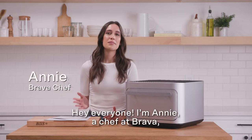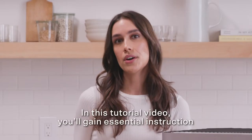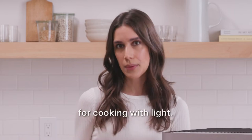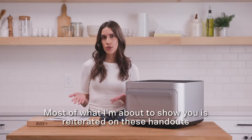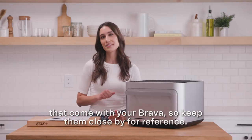Hey everyone, I'm Annie, a chef at Brava, and I'm going to show you how to use your new Brava. In this tutorial video, you'll gain essential instruction for cooking with light. Most of what I'm about to show you is reiterated on these handouts that come with your Brava, so keep them close by for reference.